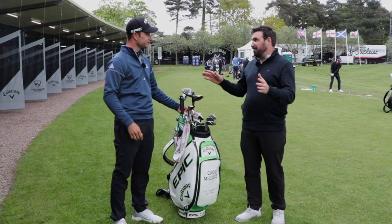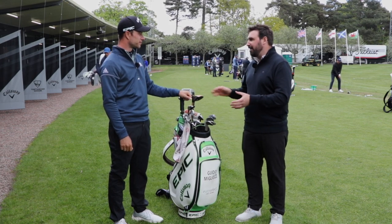Good stuff. Thank you, Bido. Thank you. Brilliant bag and have a great week. Thank you very much.